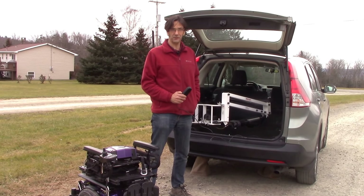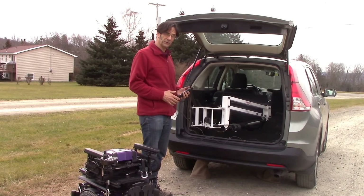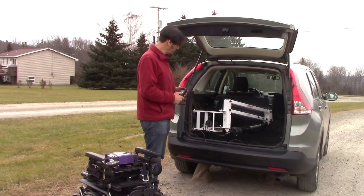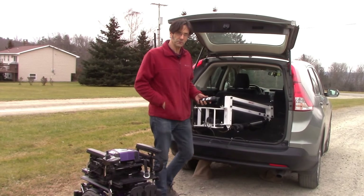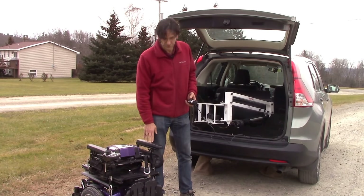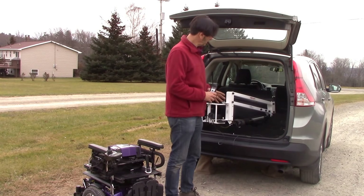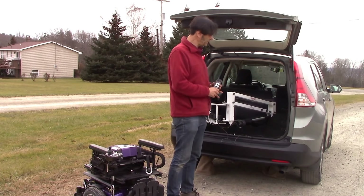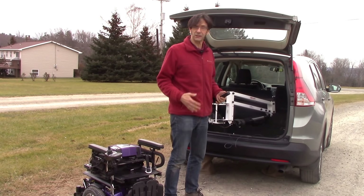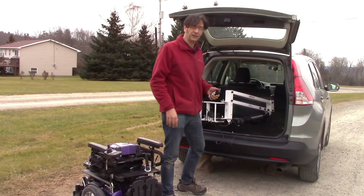Hi and thanks for tuning in to Access Unlimited's YouTube channel. Today we have a special version of the Multilift PIR mount shown for use in the rear of a small SUV. One of the big problems that everyone's had when trying to transport a heavy wheelchair — such as a 400-pound high-tech wheelchair — into the back of a vehicle like a CRV with very limited space and a false floor, is that there really isn't a good solution to get a wheelchair that can barely fit into the door opening into that vehicle.